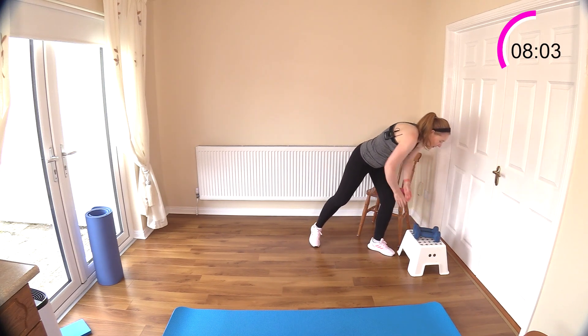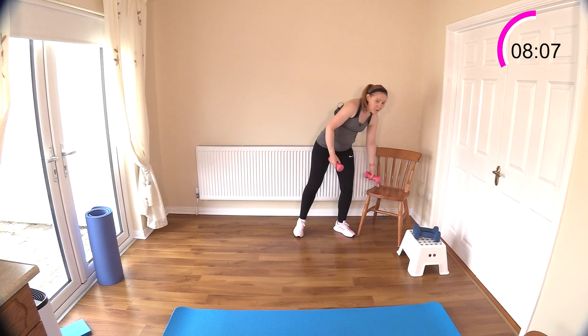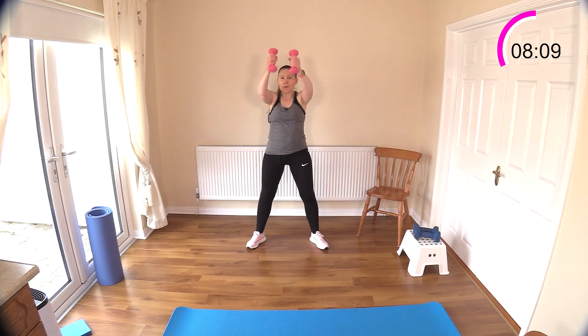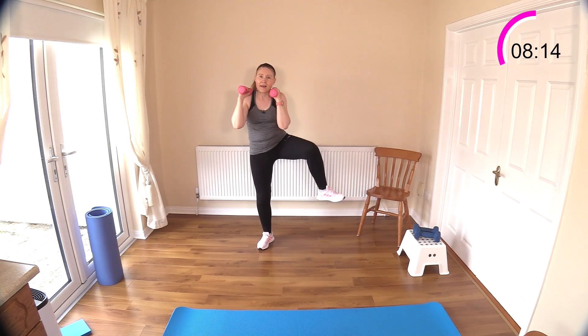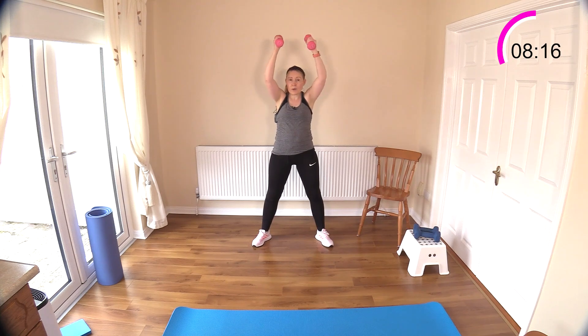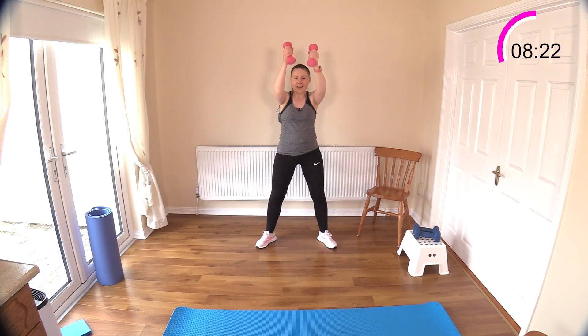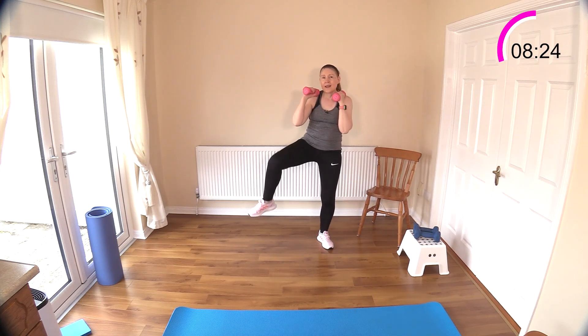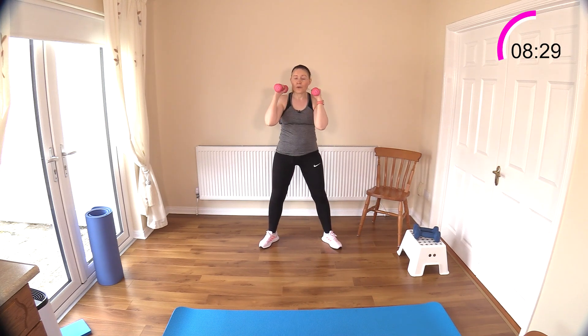I'm going to switch down for the next one. We're doing a slam — dumbbell arm slam up onto the shoulders, then knee and knee. We're getting nice standing abdominal work here. Now the next three exercises are down on the floor.